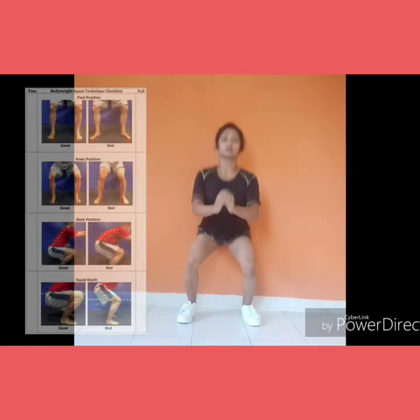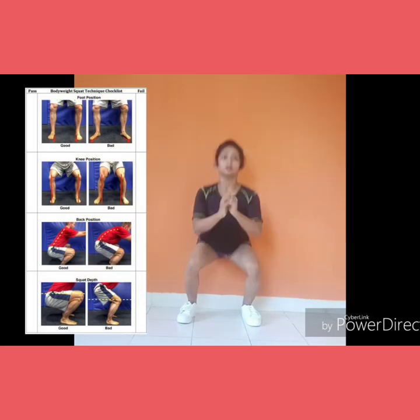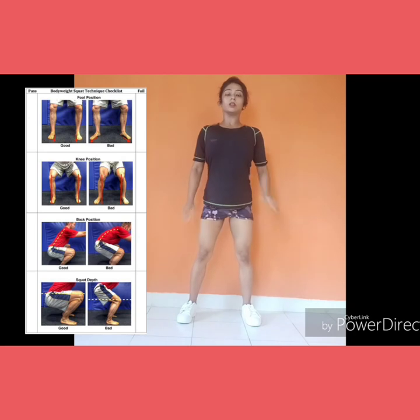However, squats performed in incorrect form can lead to massive injuries. Make sure you maintain proper foot position, knee position, back position and squat depth. For better understanding, refer to the checklist.